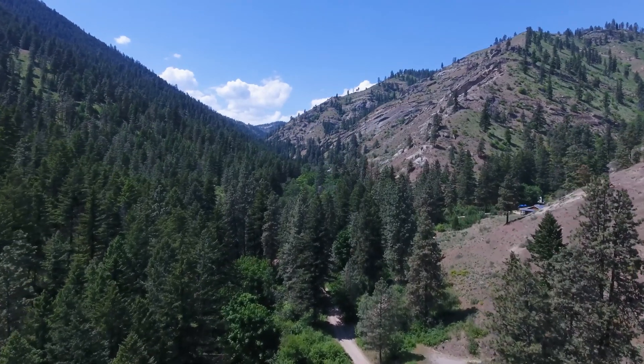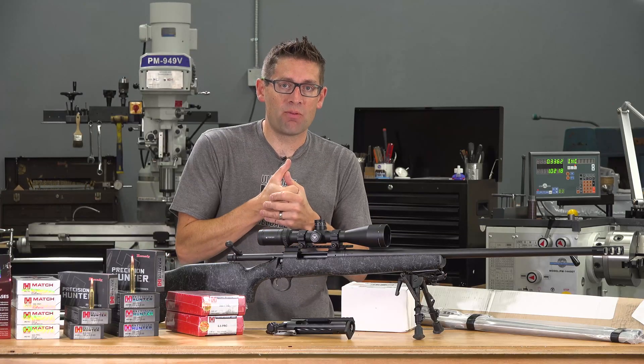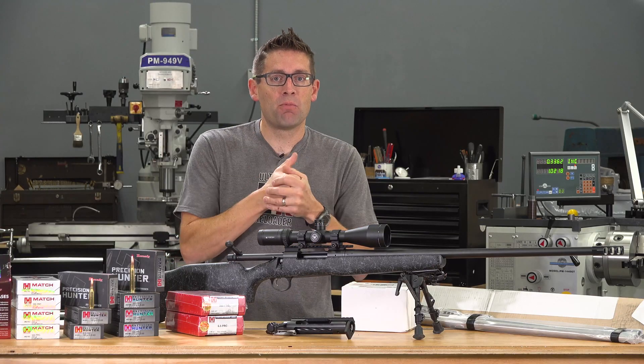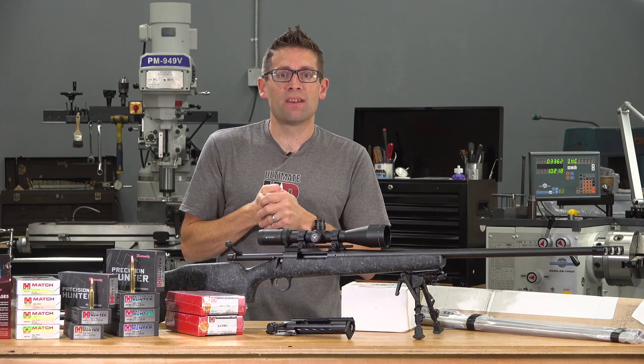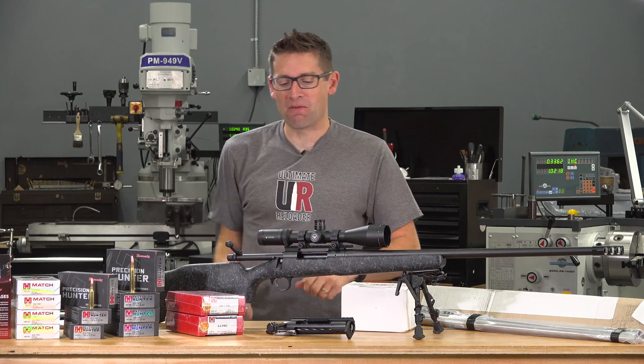The hills here are really steep, so I need a rifle that's going to perform well, have the knockdown power that I want, be capable of those 600–800 yard shots, but not break my arm when I have the strap going over my shoulder.